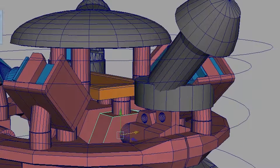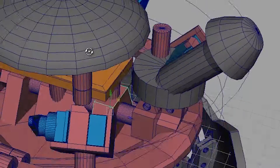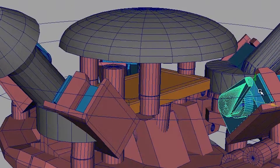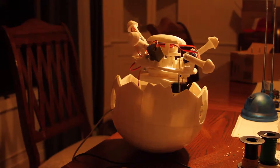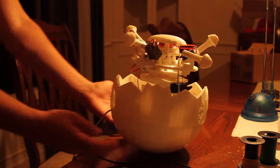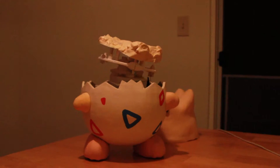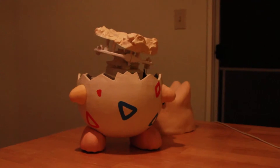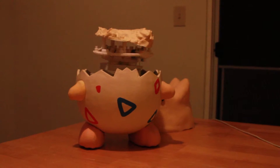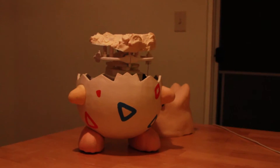Up here you'll see something a little bit different than what's in the actual animatronic. I had originally designed these servo holders at the top that would actually move each individual horn. It turned out that the silicone was just too heavy for that to work, so I got rid of all that and just put a little molded piece on top to hold it steady for the silicone to rest on.